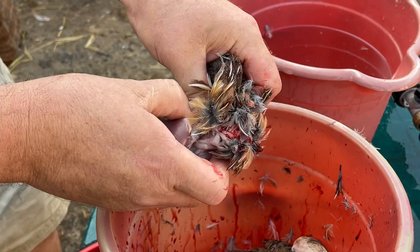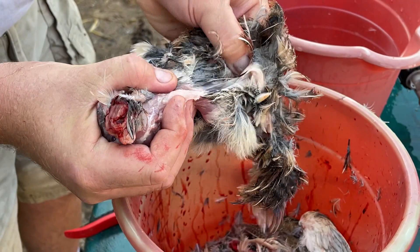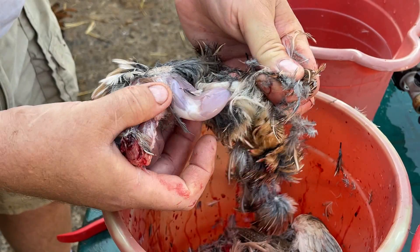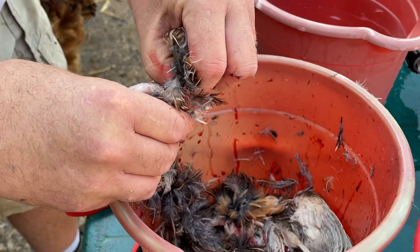I'm going to come around to the other side and peel it off of the back. Be careful, because it sometimes sticks to the meat. As that comes off, it's going to come off the legs as well. A few feathers there on the back — we do skin ours, we don't pluck them.